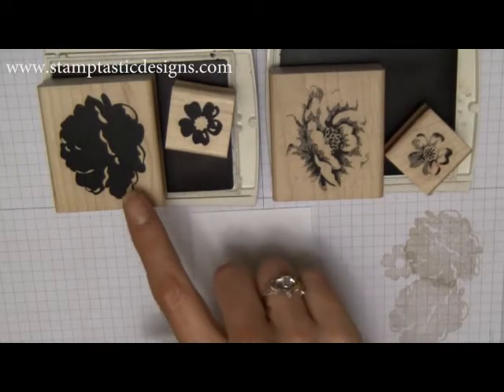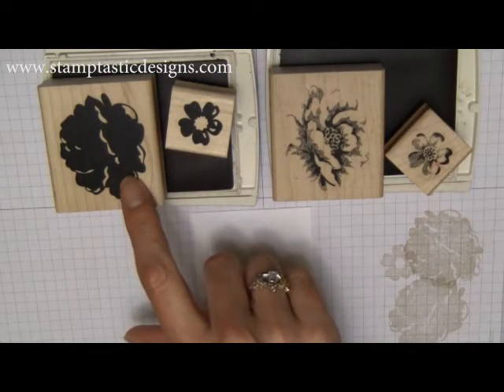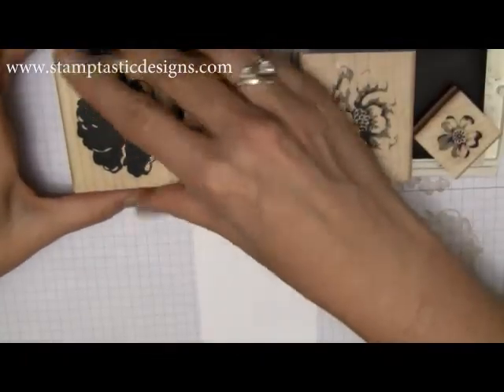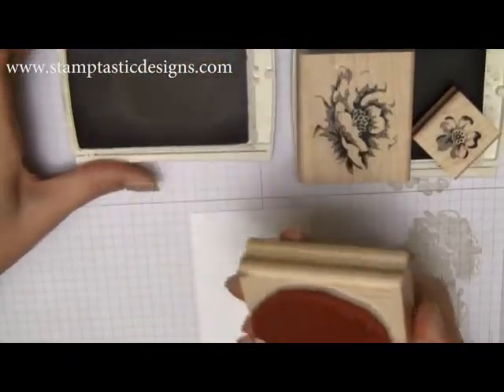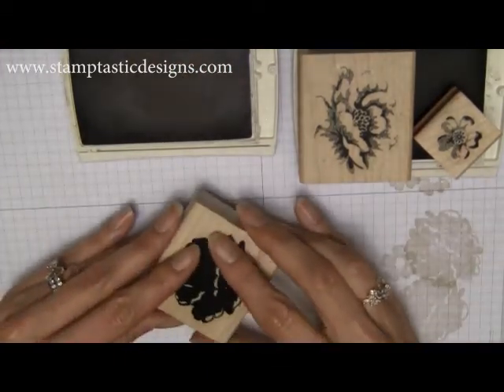For this particular card, we are going to use Crumb Cake for our lighter color and Baked Brown Sugar for the darker color. I'm going to start out with the Crumb Cake and just randomly stamp these images.